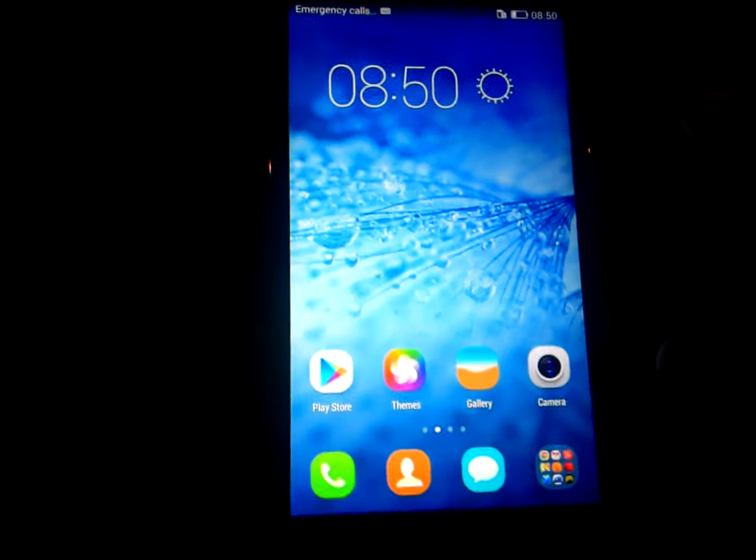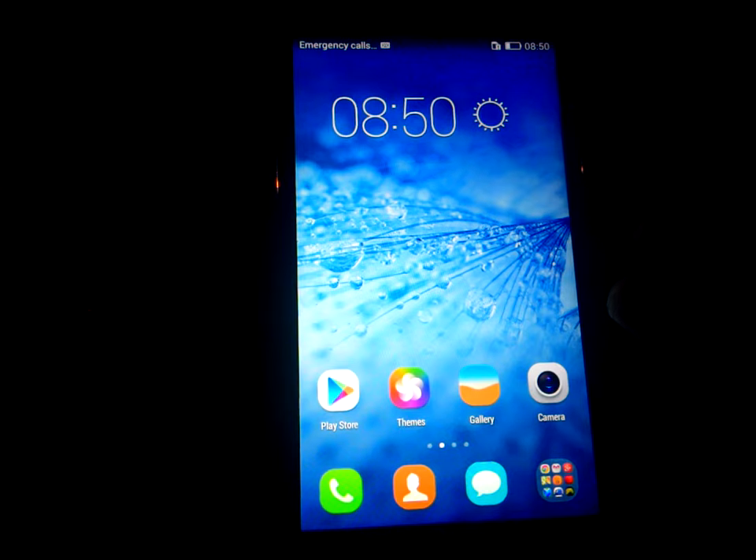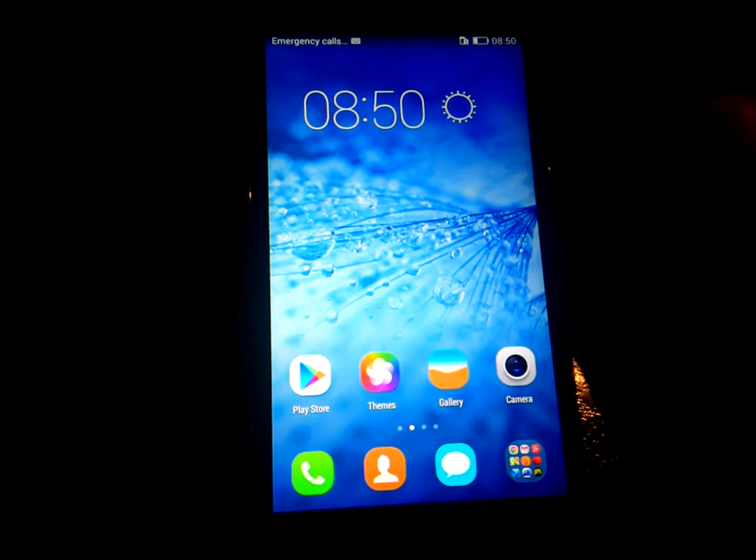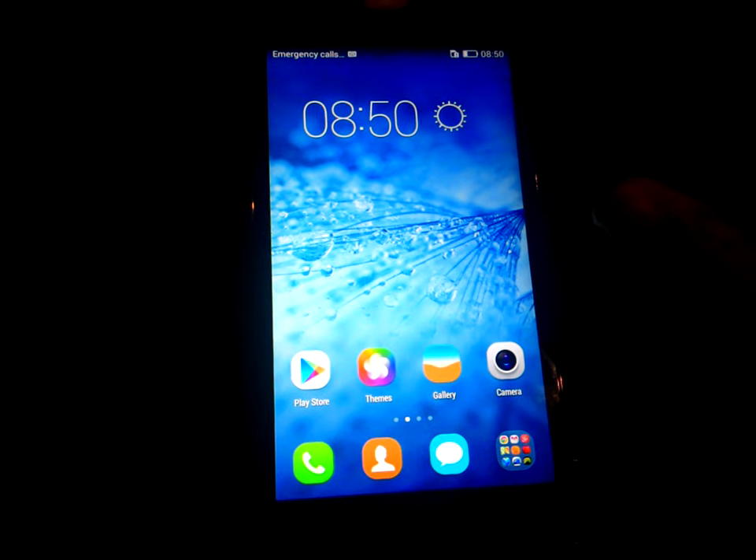So friends, this is my first impression of the Honor 4C. For a full review of the device, stay tuned with Technica.com. Until then, take care — sayonara, bye, and thank you, bye.